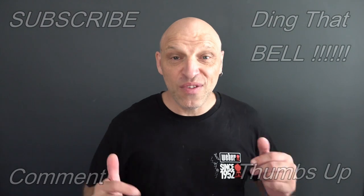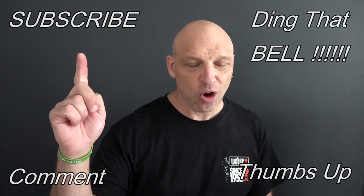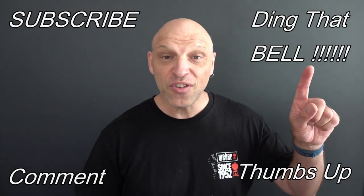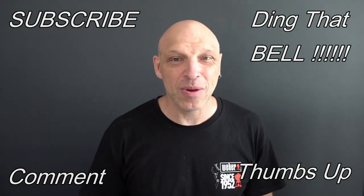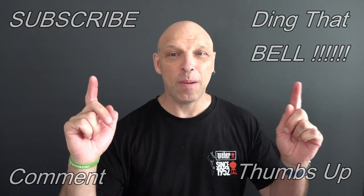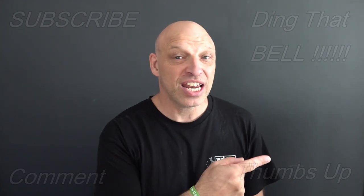Again, those new to the channel, if you find you're getting value out of this content then contemplate showing your support by slapping that subscribe — it's absolutely free. Ding that bell for notifications so you don't miss any cooking episodes. Give it a big thumbs up and comment down below, I'll reply to the comment and if I like your comment I'll pin it to the video. We'll cut to any bloopers and I'll catch you in the next one.